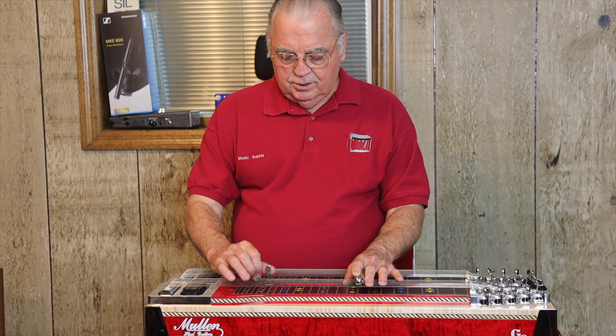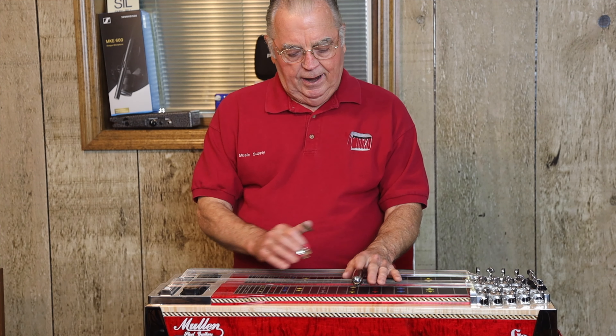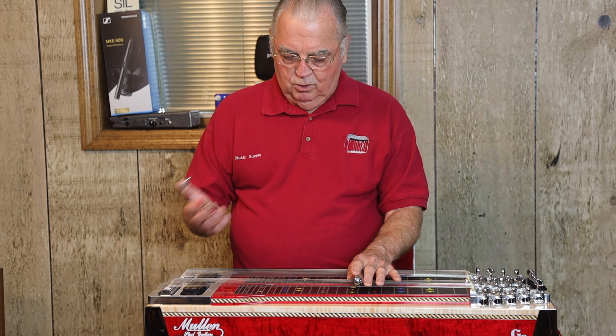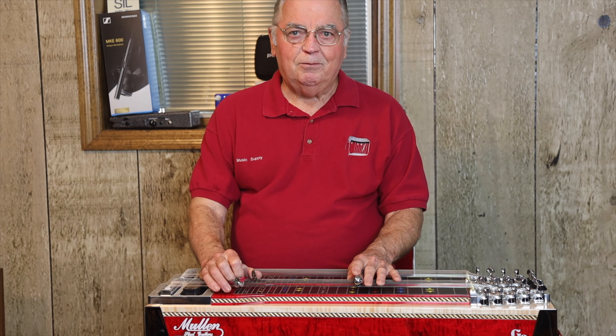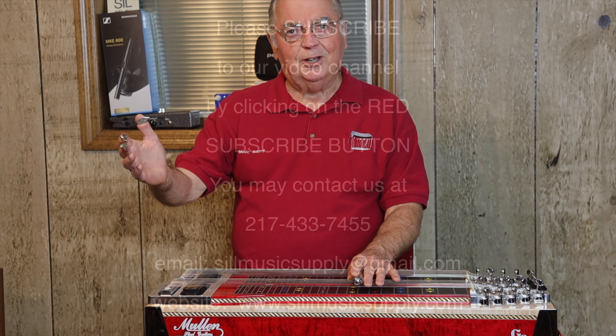We'll go into the next part on another video — what strings should you pick after you've got this bar all straight, and where do we determine where we want to put the bar? That's in the next video after this one. So thank you very much and let's get the bar straight. See you later.